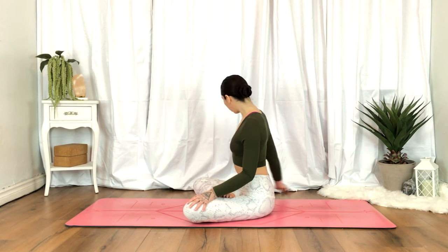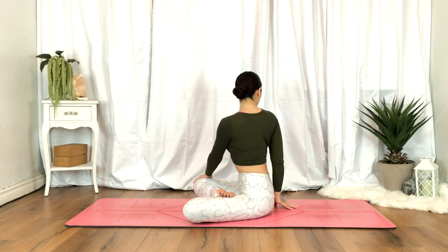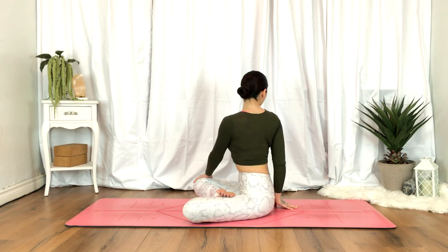When you're ready, we'll place the right hand behind us. On an exhale, left hand to the right knee, taking your twist. And we'll release.